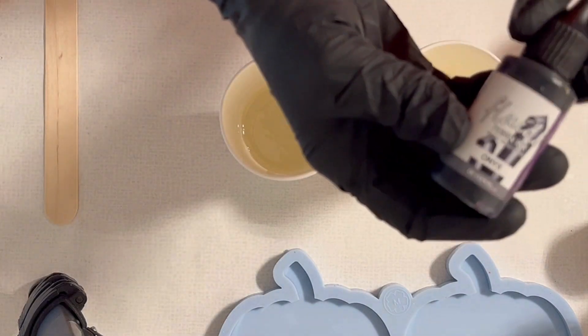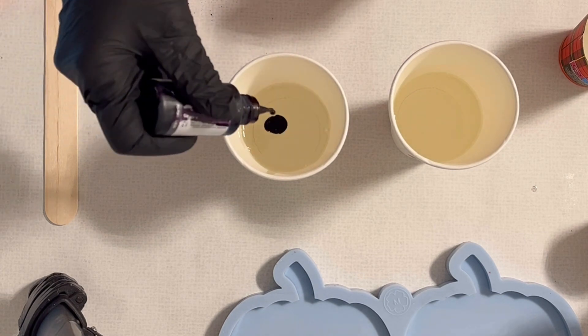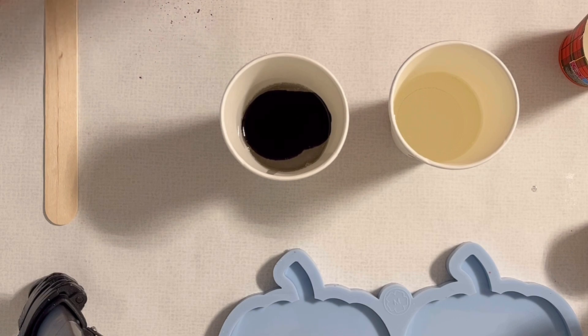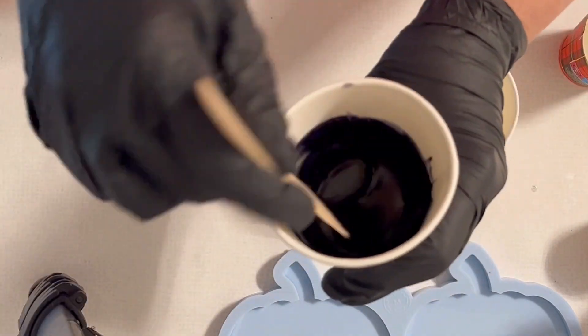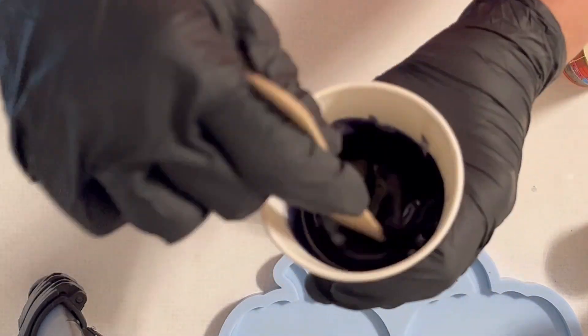Hello everyone, welcome back to a new video! Today I want to use the pumpkin coaster mold again, and I just thought why not go with monochrome colors. So I'm mixing into my ultra cast resin a little bit of the resin ink — this is the onyx from Octopus — and I'm just making sure that I mix it very well.